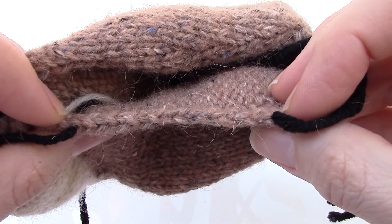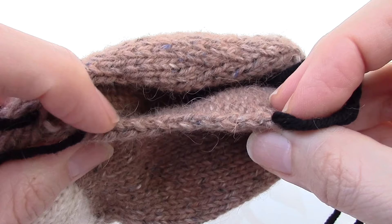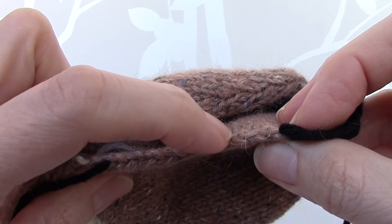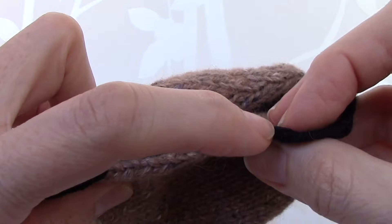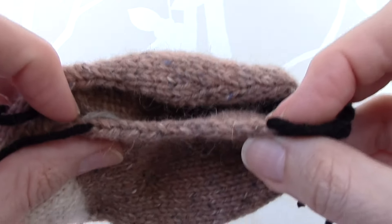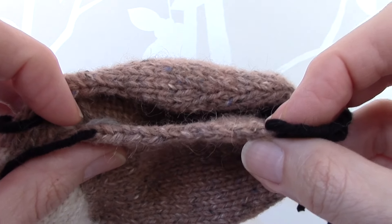Between the two markers there are approximately 17 stitches. You need to pick up 15 stitches on this side, spaced evenly.